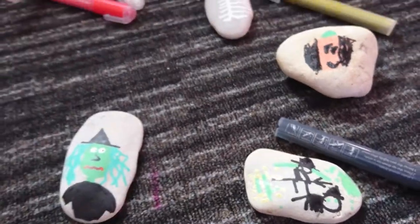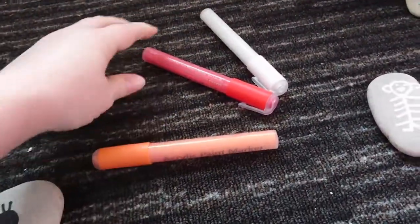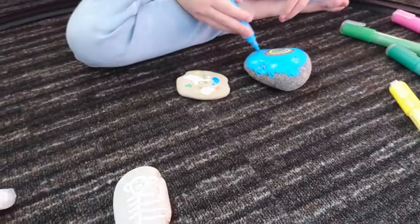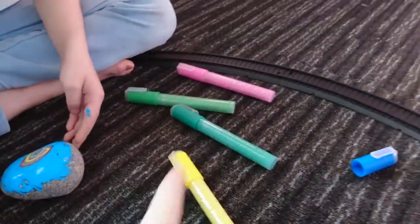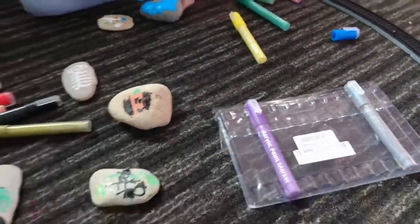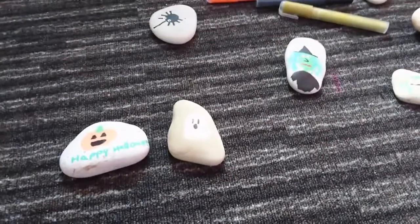You get 12 colours in the set: orange, red, white, blue, gold, black, yellow, two types of green, pink, purple, and silver. So you can use these for pretty much anything all year round. I just think they're amazing.